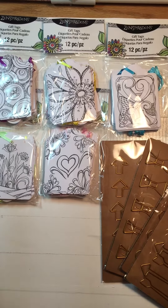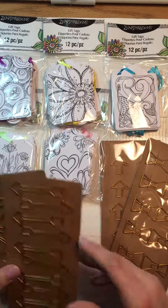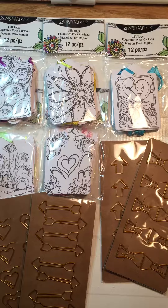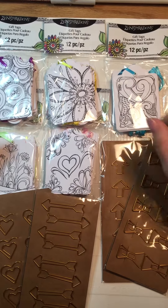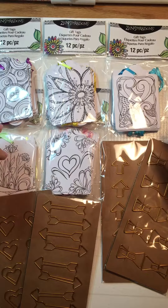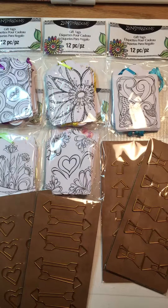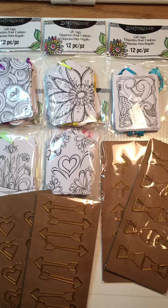Hey guys, it's Trish. I'm here with a quick Michaels haul FYI. I went to Michaels yesterday — which is a normal thing, I go there usually twice a week — and I came across their dollar fifty bins, and everything in them was 75 cents. I kind of went nuts but I held back because I had to buy a bunch of other stuff for my business and to do some orders.